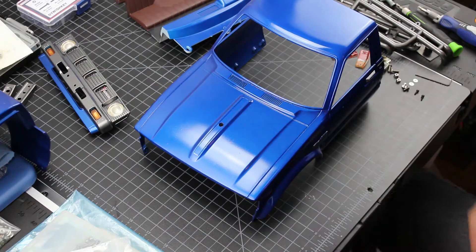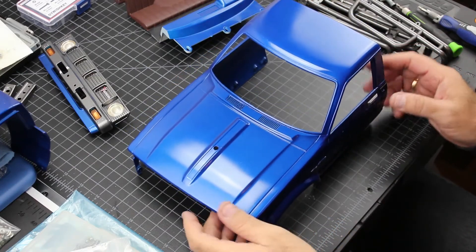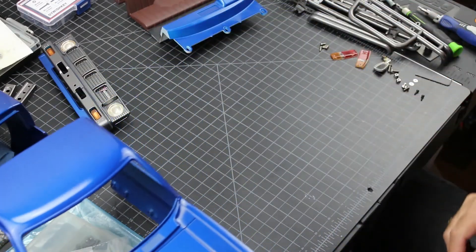Okay, so now that we've got some of the details painted, let's go ahead and start cleaning the interior together.